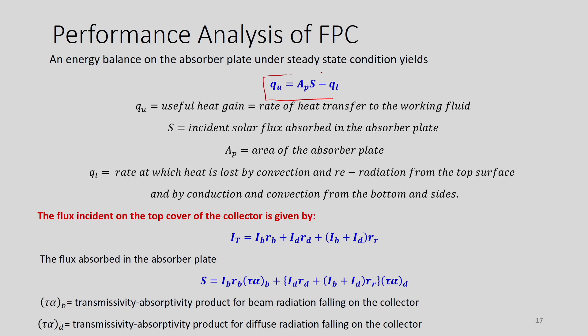Now we come to the performance analysis of a flat plate collector. While analyzing performance, we must pay attention to the energy balance on the absorber plate under steady state conditions. The energy balance gives: Qu = Ap × S − QL, where Qu is the useful heat gain (rate of heat transferred to the working fluid). To maximize Qu, we minimize QL and maximize S.